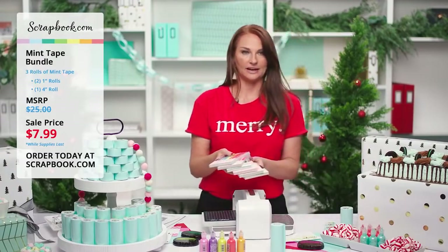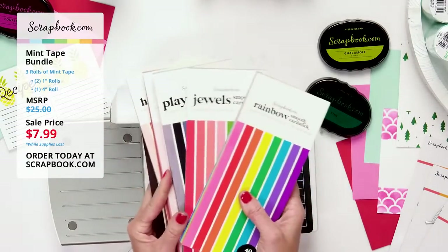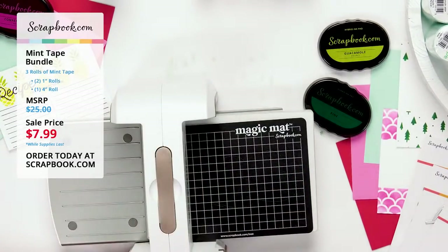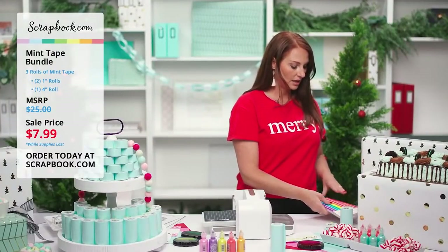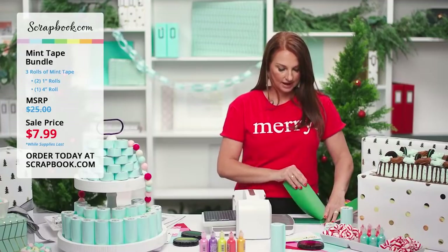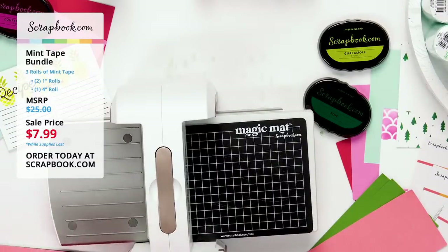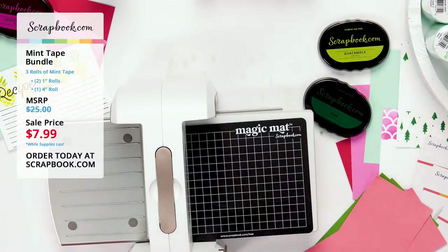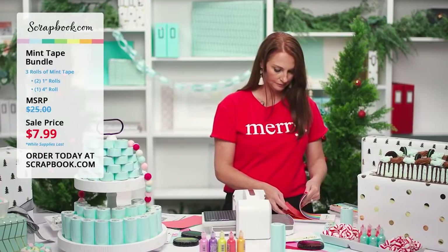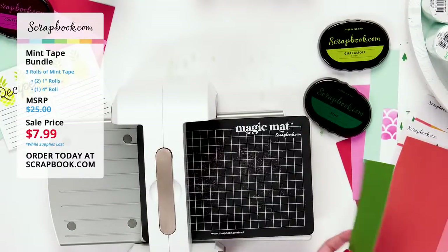Sneak peek: new paper pads are coming in neutrals, harvest roses, playful rainbow, and jewels — gorgeous color palettes with even more coming soon at Scrapbook.com. I'll grab a green from the jewels pad to cut the sprigs and Christmas word dies.